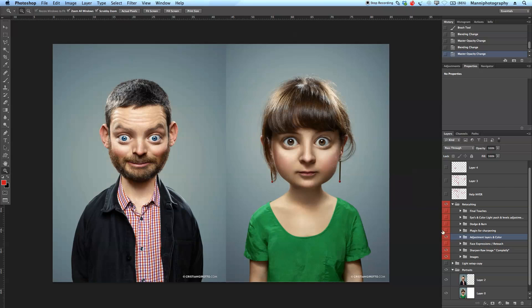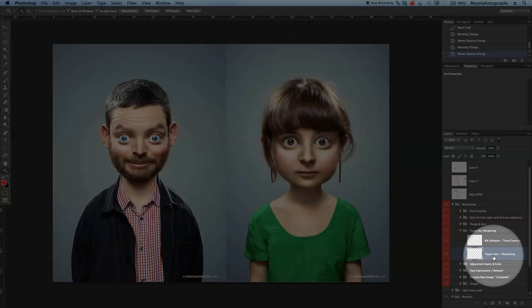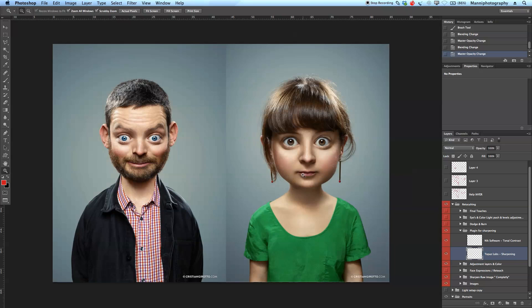At the latest stage, some sharpening plugins were likely used — these images are extremely sharp. I normally use Nick Software with tonal contrast to resharpen at a low opacity, and Topaz Labs sharpening also helps a lot. Don't apply it at full opacity — most probably just 10 to 25 or 30 percent opacity, just adding it on top.